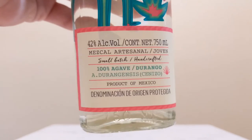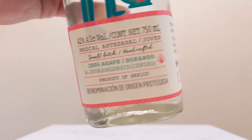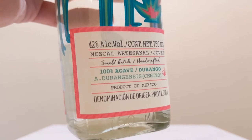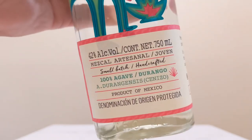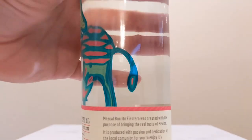If you're familiar with Clase Azul, that's exactly where their mezcal comes from — the same agaves used in that brand are the same agaves here. We got a 42% artisanal joven, so 42% ABV on there.